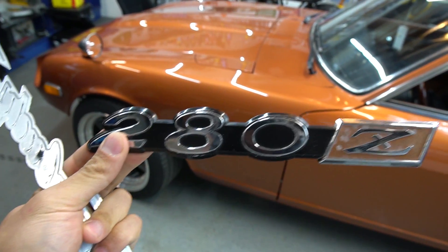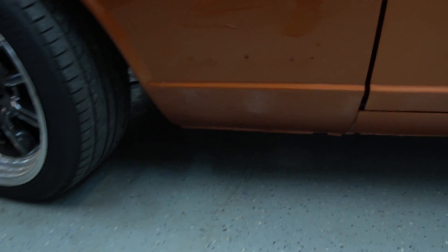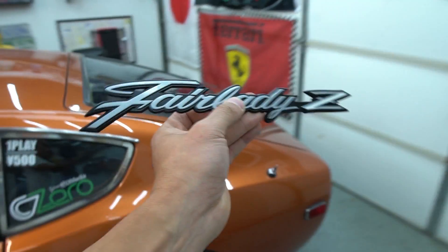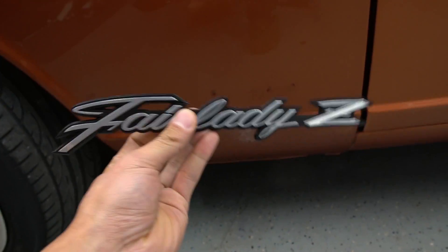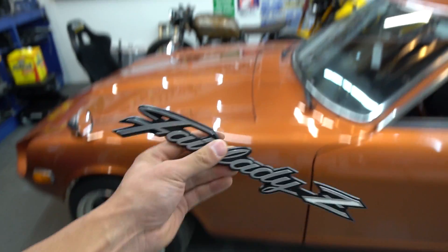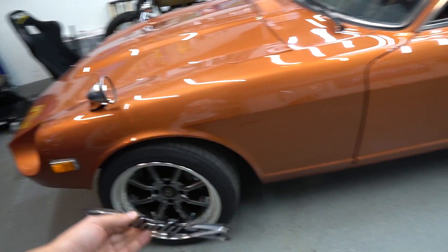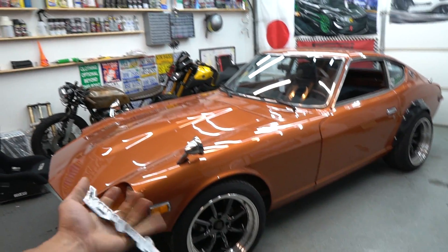Coming over to the side — I removed the 280Z emblem because I just didn't like it. I noticed there are three holes in the fender where the emblem was clipped in. I had already purchased a Fair Lady Z emblem I was going to install on the back lip, but when I saw those three holes, I wondered if the Fair Lady Z logo would fit them — and it actually does. So now I'm going to get another one for the passenger side, giving me Fair Lady Z logos on both sides. Initially I was going to go badge-less because I like de-badging my cars, but once I took the badge off it kind of looked weird.